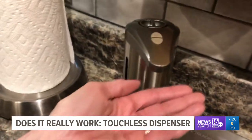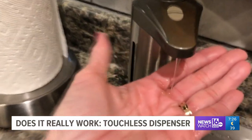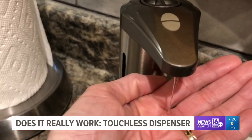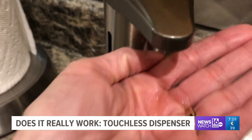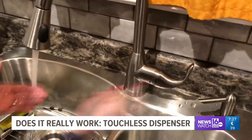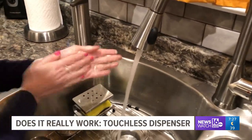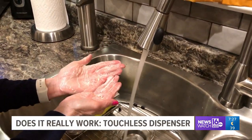So now let's try it. That's a very little bit of soap — let's see if that's enough to wash my hands. Pretty good lather.